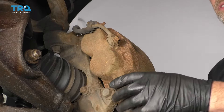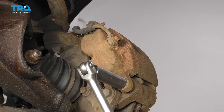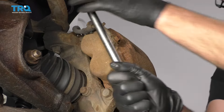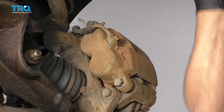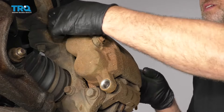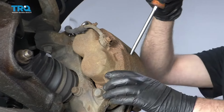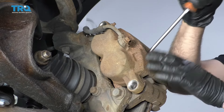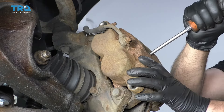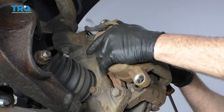I'm going to take these two caliper slide bolts out using an 18-millimeter socket — break those free first and slide them out. Now take a screwdriver and just pry the pistons of the caliper in a little bit, going in between the caliper and the rotor to make it easier to take the caliper off.